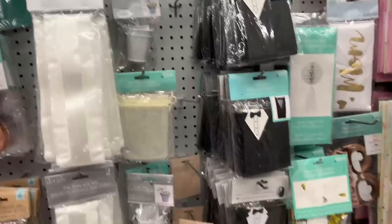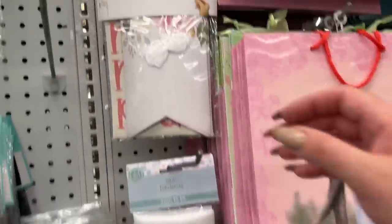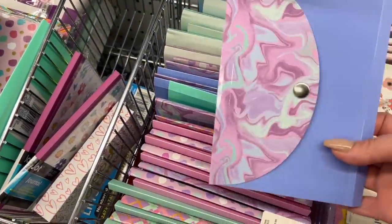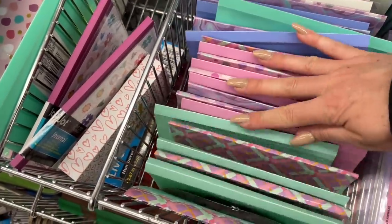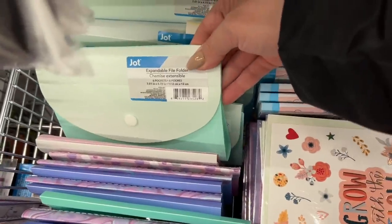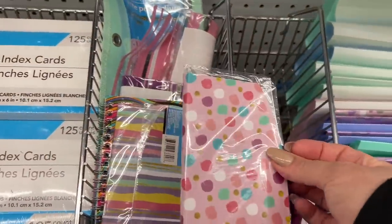I am hosting a baby shower this summer for my sister-in-law, so of course I'm a little more inclined towards this area of the store. These accordion style envelopes came out about a month or two ago and they're really great if you're a couponer or you like to organize receipts. They hold nicely.